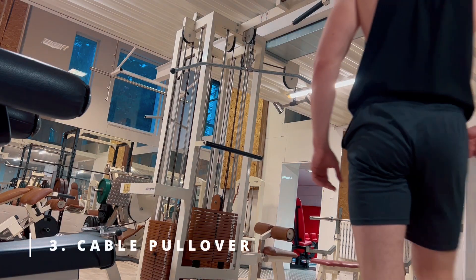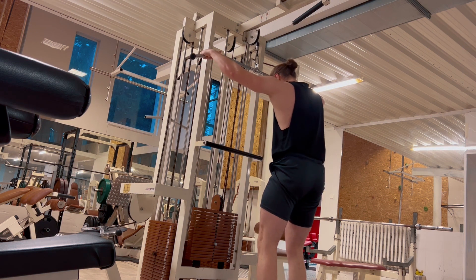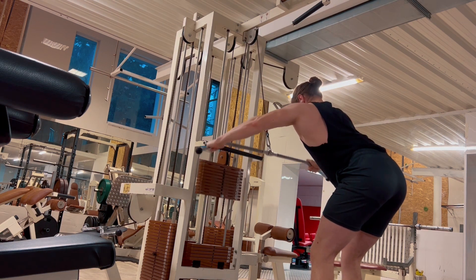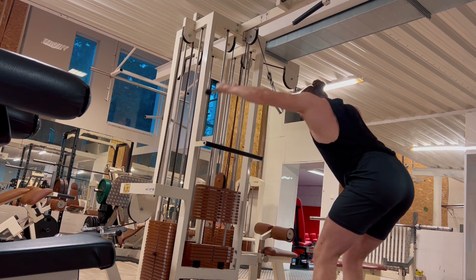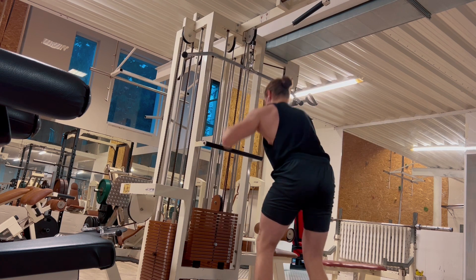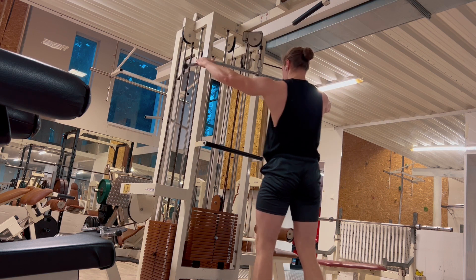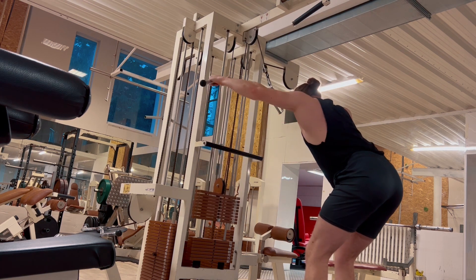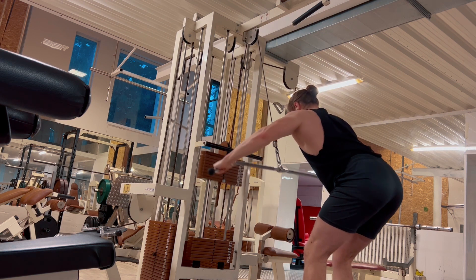The next exercise was cable pullover. Many people do not know the proper technique of this exercise. What you need to do is learn the proper technique and use the mind-to-muscle connection — I believe that will really teach you how to do this exercise properly. It's a great exercise for building a broad back. I did four sets in total and applied a specific technique called a dropset, which means that when you reach failure, you quickly decrease the weight and continue the reps so that it counts as one whole set.